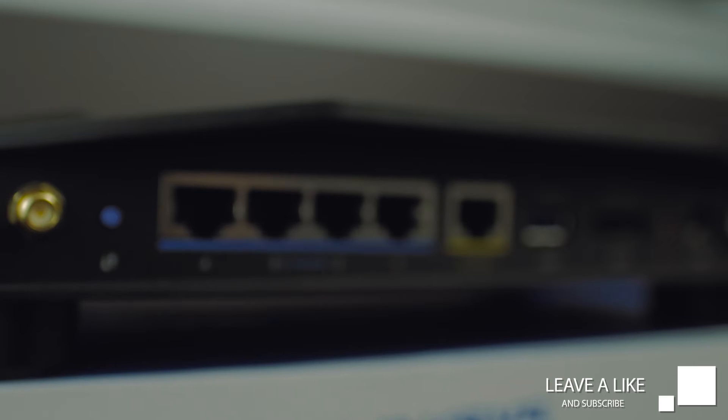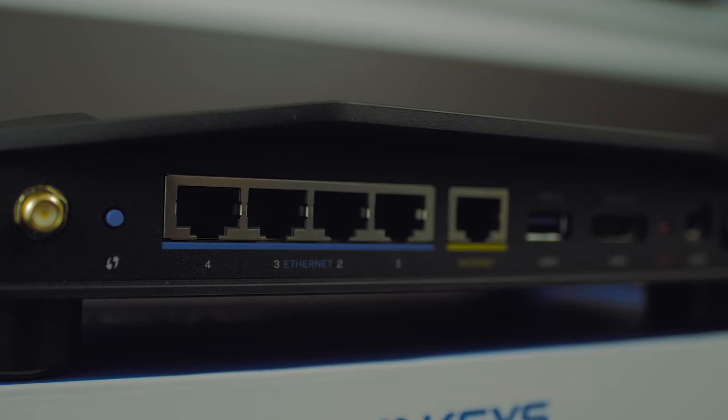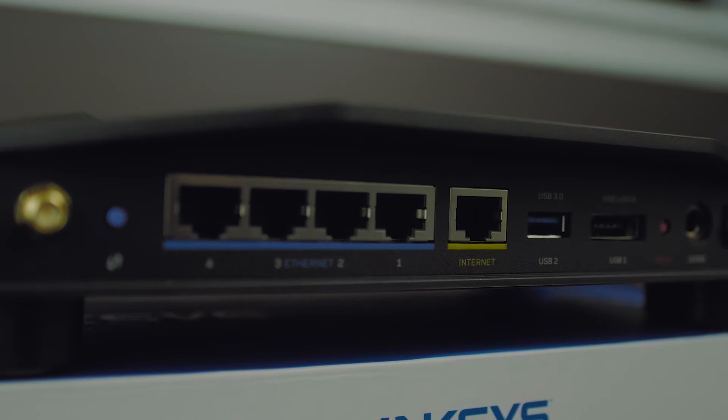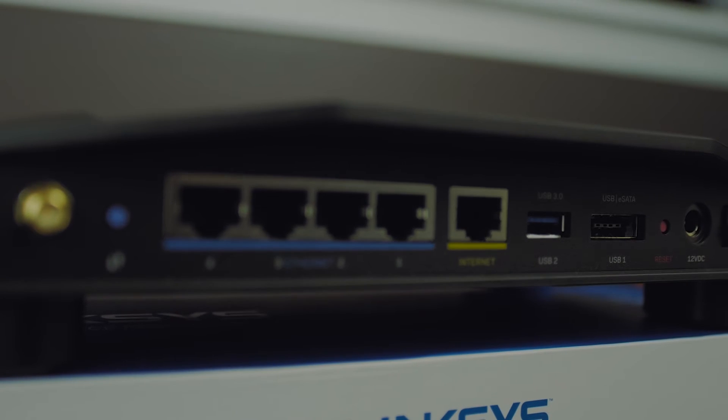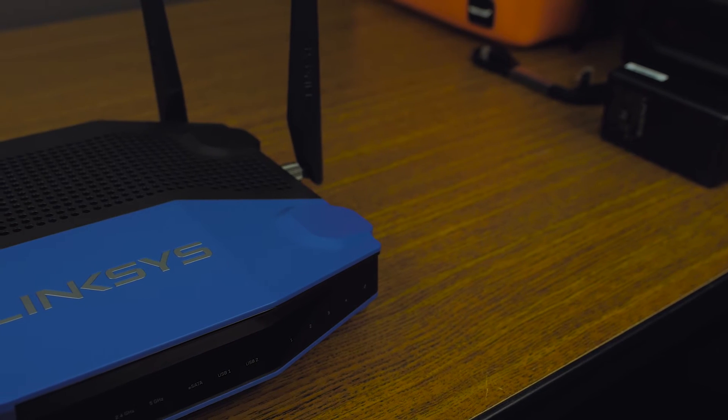Taking a look at the ports on the back of the device, this is gonna look very similar to every other router on the market with a few key exceptions. We do have your 4 gigabit ports on the back, but the nice inclusions beside those will be the eSATA as well as the USB 3.0, giving you media storage shared across your entire network or shared access to a printer.